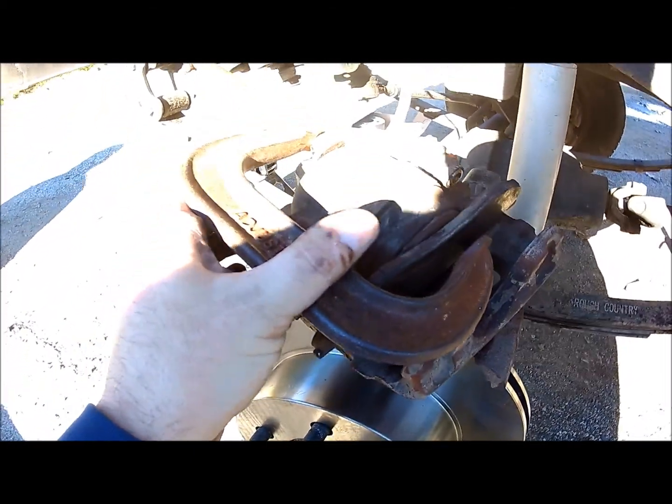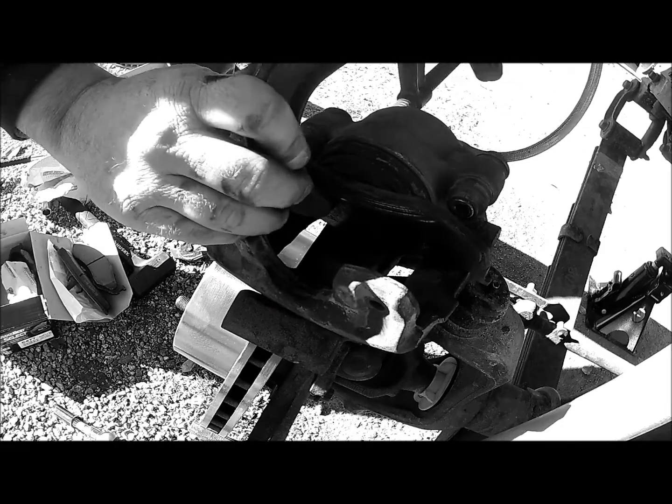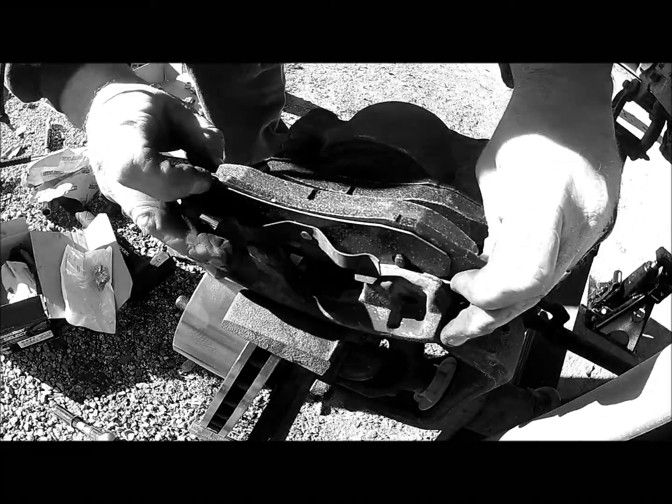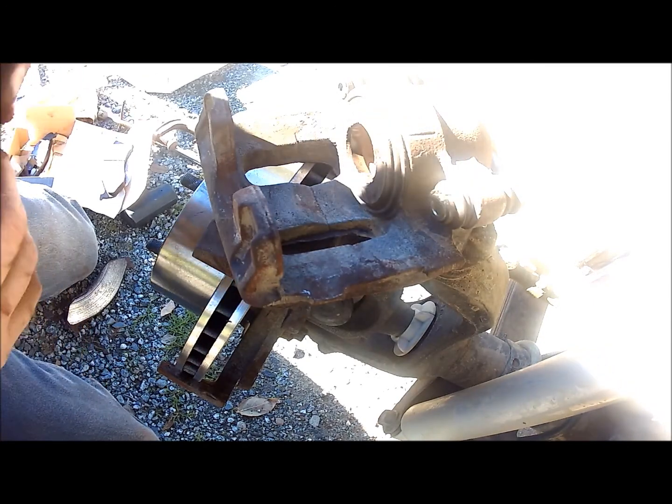Tighten the C-clamp down and eventually the caliper will start compressing the cylinder back. Make sure you have enough gap between the two so they can slide back over the rotor.